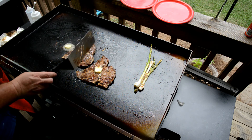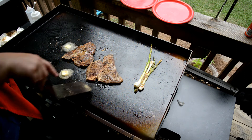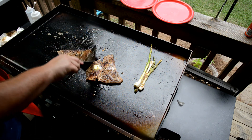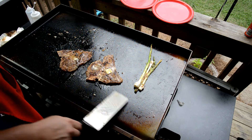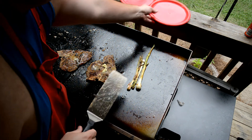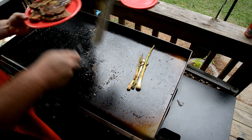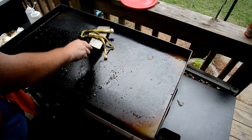I think these steaks are about 135 degrees — they're good. Give them a little butter bath. The onions are nice and charred. That's it — that's a nice, quick weekday meal with some more of that butter.